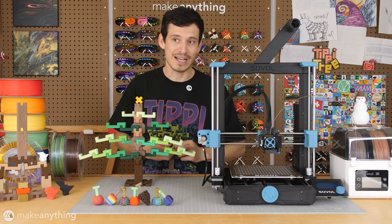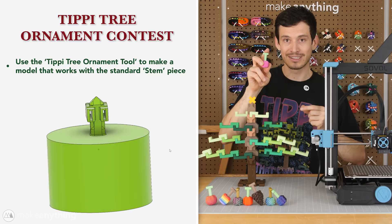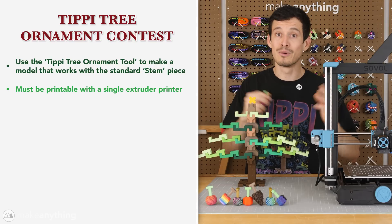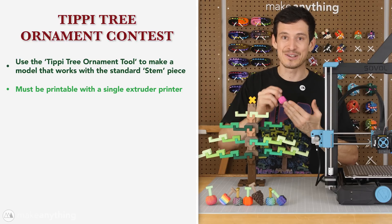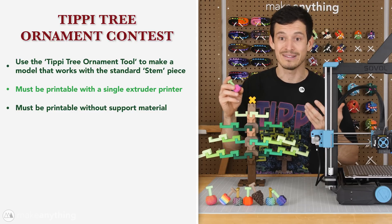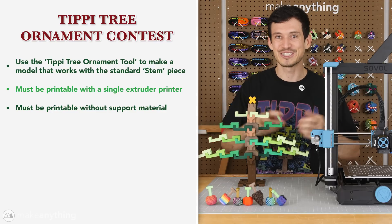Let's quickly run over the rules one more time. First of all, you've got to use that tippy tree tool that makes the ornament compatible with the standard tippy fruit stem. Your model has to be printable with a single extruder printer. Multiple parts and filament swaps are okay, but no multi-material printing. The model also has to print without support material — if hundreds of people are going to be printing this awesome ornament, you don't want all that support material adding up and being a bunch of wasted plastic. So that's a constraint that's always a nice challenge to stick to.